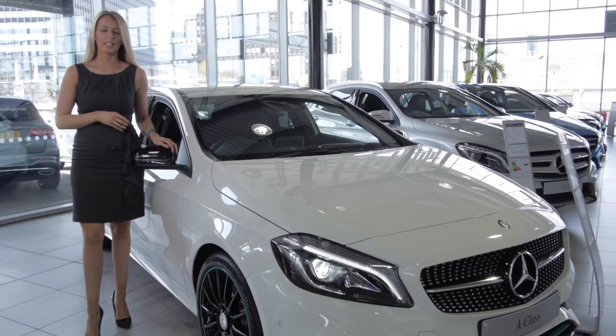Thank you for the purchase of your new Mercedes-Benz A-Class. I'm Rebecca Sides and I'll be talking you through some of the main controls.